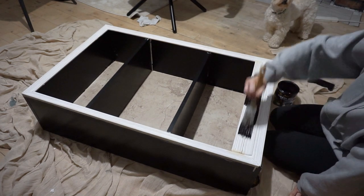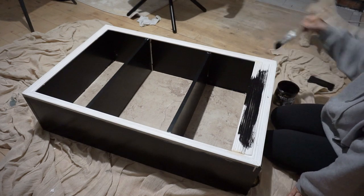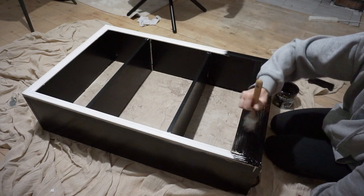I've been waiting all day to finish work and paint this — I'm honestly so excited to paint this.